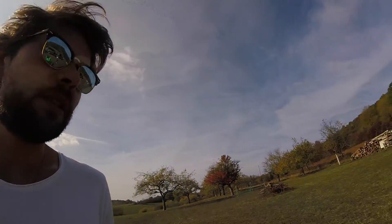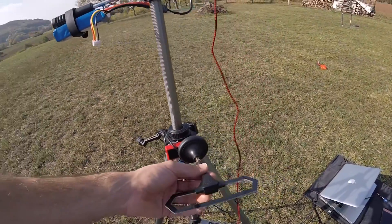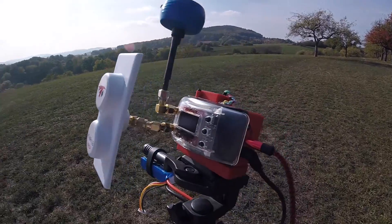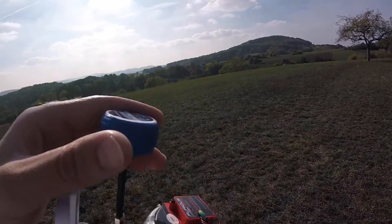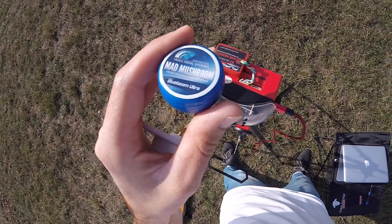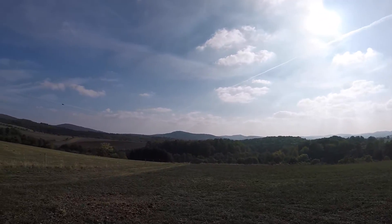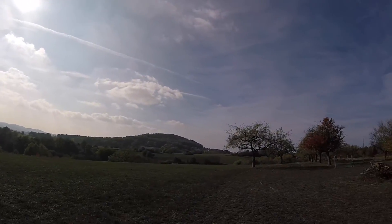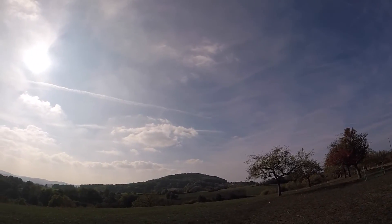Dazu habe ich mir hier so eine Ground Station gebaut, wo ich extern meine TBS Crossfire Antenne dran befestigt habe — natürlich auch magnetisch. Und ich habe dafür noch das Frsky FPV Docking mit dem True-D Modul, dem neuen, eine XR-Antenne von True RC und die Mad Mushroom von VAS Systems. Das Ganze funktioniert wirklich super — also man kann hier alles was man sieht, jeden näheren Berg, locker verfliegen ohne irgendwelche Probleme. Da oben an dem Berg haben wir immer noch einen RSSI im DVR von meinem FPV-Bild von 93%. Das ist wirklich Wahnsinn, das funktioniert sehr gut.